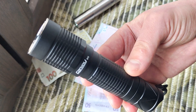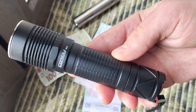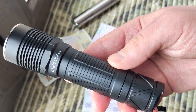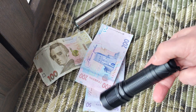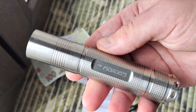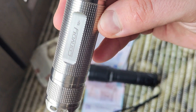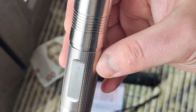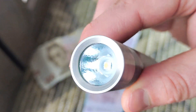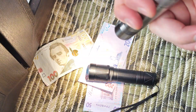In the description I will leave a link to my text review with measurements, more photos, and also a link where you can buy it. I also want to show you one of the most popular models of Convoy — now in titanium, of course with a Nichia emitter and XP-L reflector.